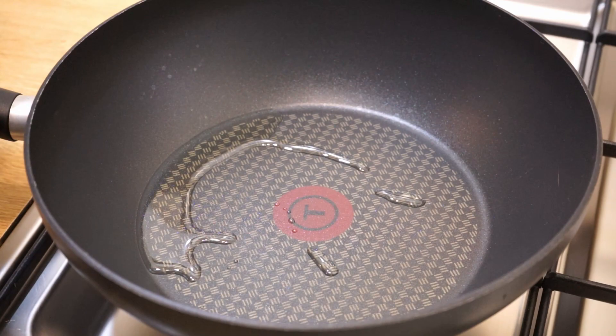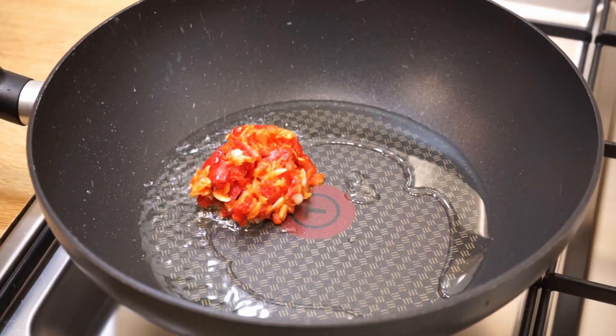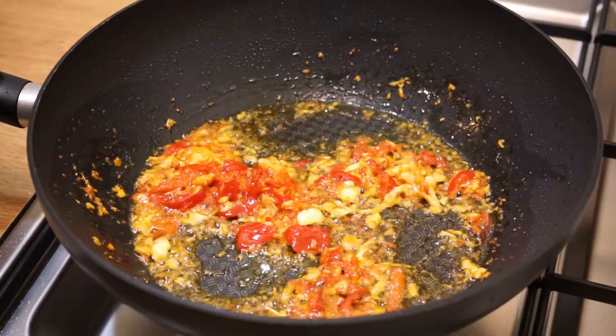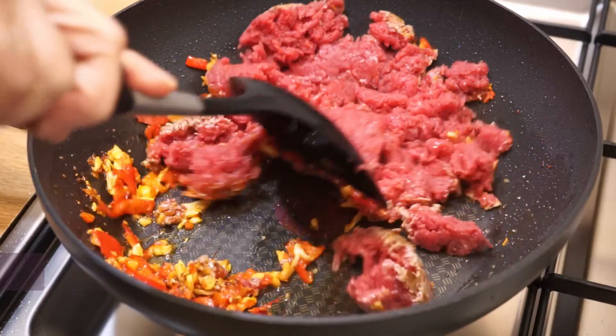Put 3 tablespoons of vegetable oil in a pan heated over high heat. When the oil is hot, add the paste of peppers and garlic and stir for 40 seconds. A good fragrance comes up. Put the ground beef and stir for 2 minutes, breaking up the blocks.